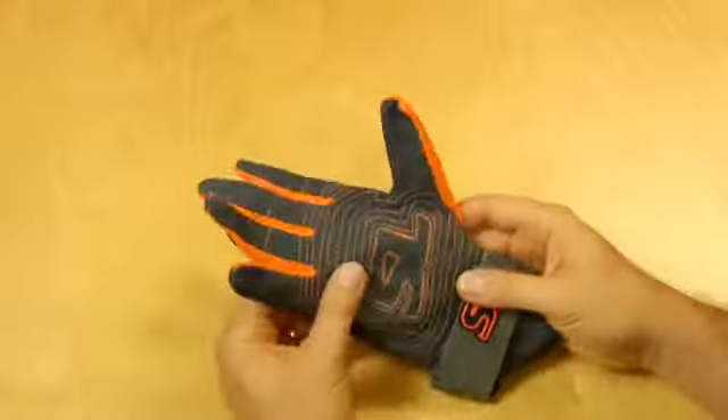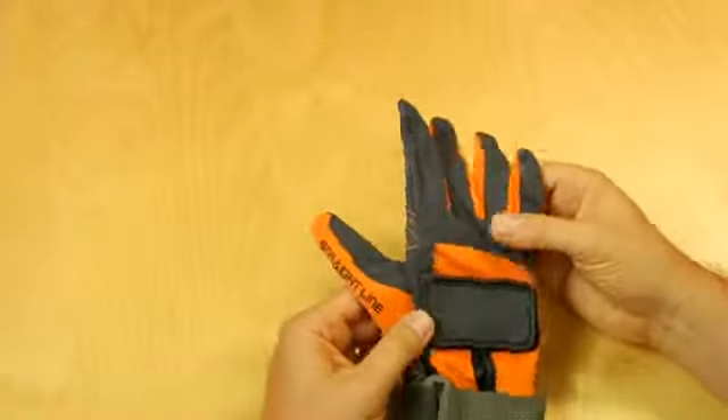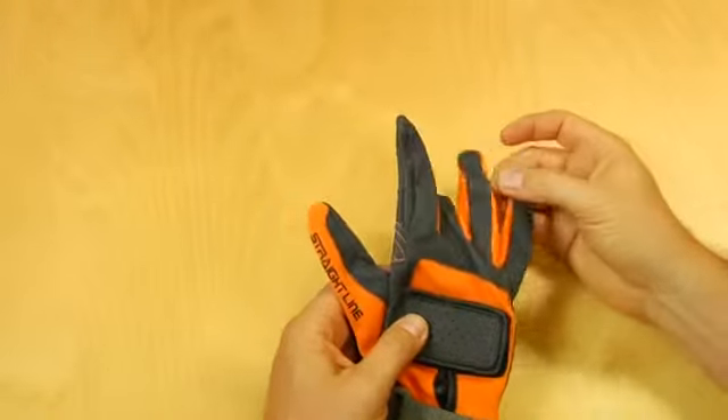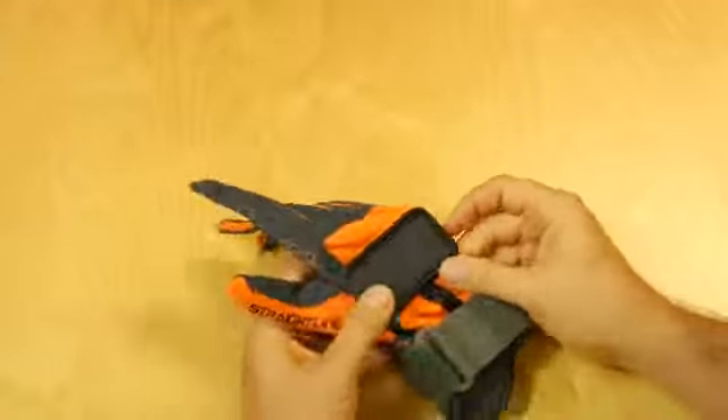This is the Pro-Lite Water Ski Glove from Straight Line. What you'll see in this glove is a very lightweight construction. You've got all leather finger backs but mesh finger gussets. The back of the glove is mesh but with a velcro strap.